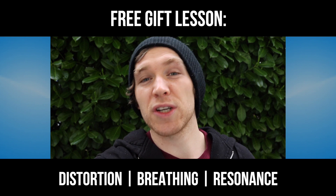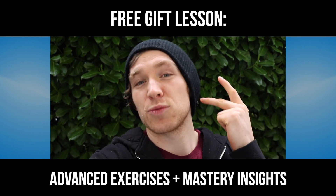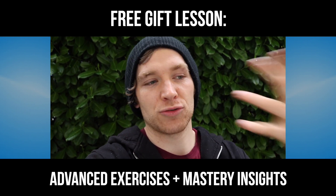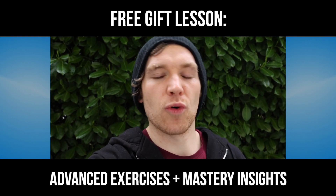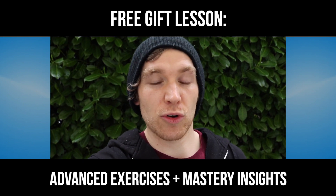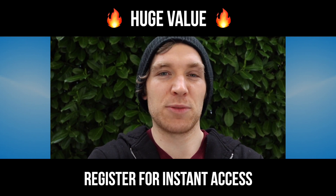The second one is a free gift for those who register for the course and covers breathing, resonance, basic distortion, as well as some advanced exercises and insights into the theory of how extreme vocals function and some foreshadowing to what we're about to cover on the secrets to extreme vocal mastery. There's tons of good stuff in it — it's a full two-hour, 45-minute experience.